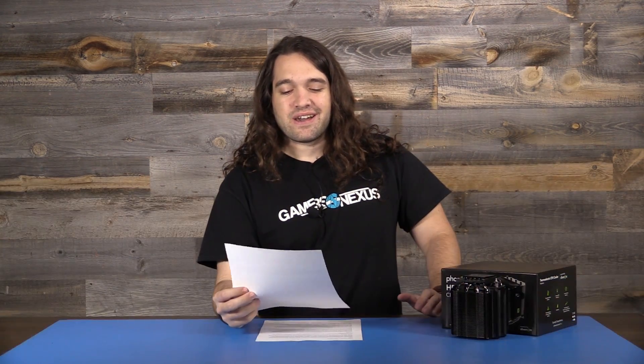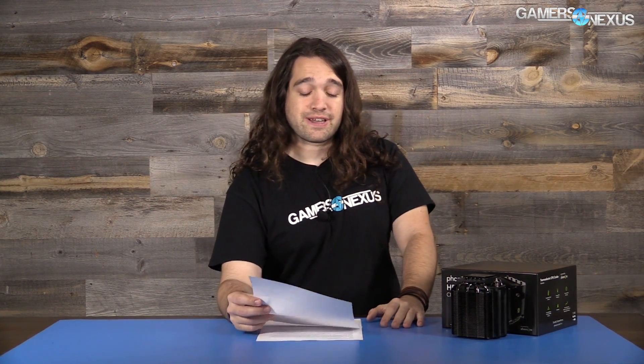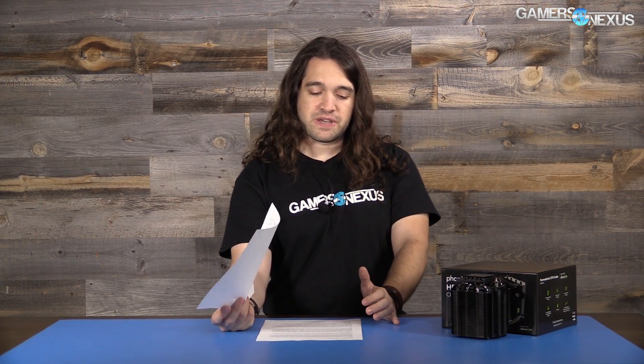Hey everyone, welcome back to another episode of Ask GN. I think we're on episode number 30, but there's no special occasion — we're just doing another Ask GN. As always, post your questions in the comments section below. You have questions, post them below and we'll try to get them for the next video. This is basically a Q&A segment.